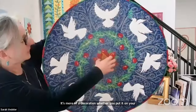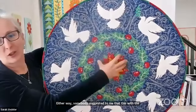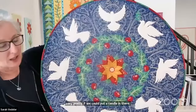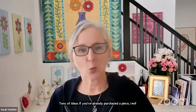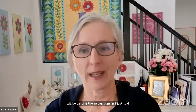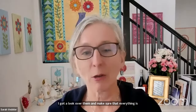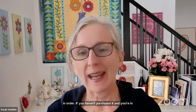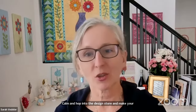Somebody suggested that with the three-dimensional aspect, it would be really pretty with a candle in there as a centerpiece on your table. If you've already purchased the peace wreath, we'll be getting the instructions to you by next week. If you haven't purchased it and you're in love with this, now would be a really good time to pop over to meaningoflifedesigns.com and hop into the design store and make your purchase, because the price will be going up as soon as we have those instructions in there.